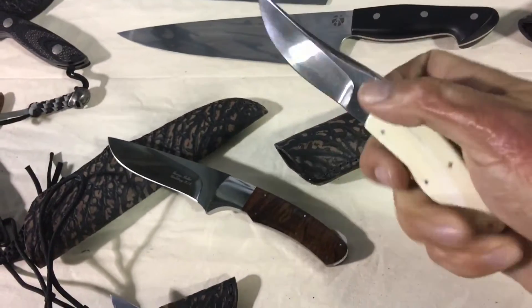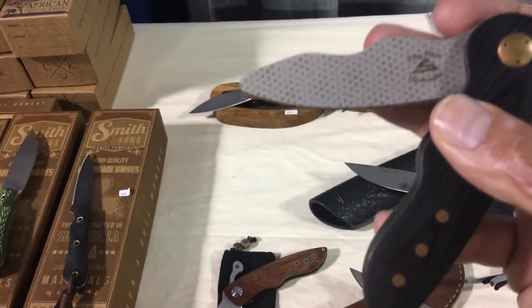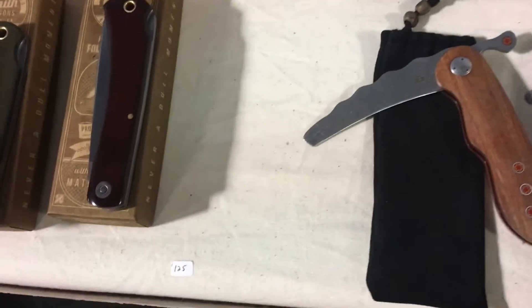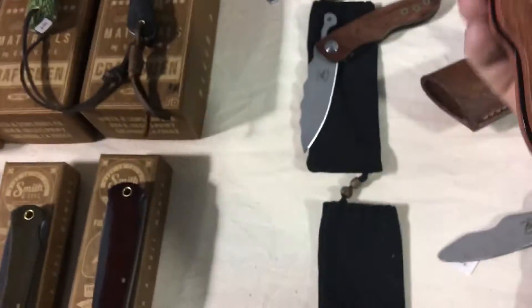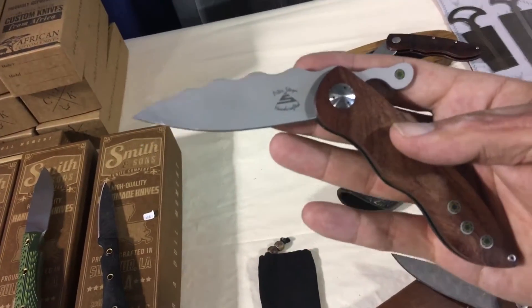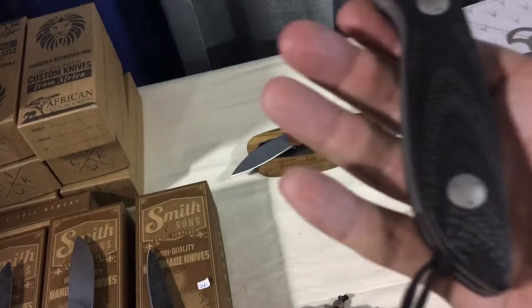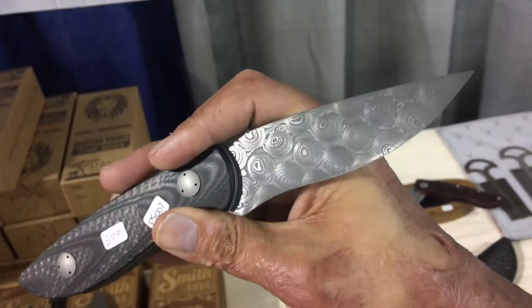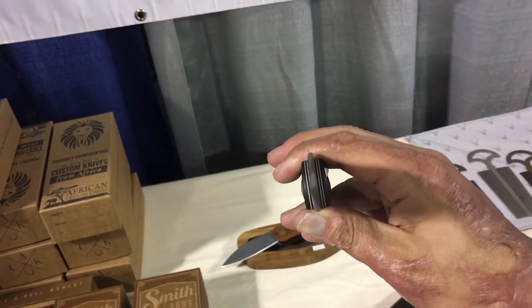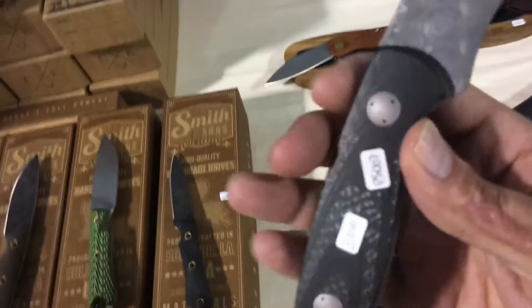Nice and polished, super nice. Now these look crazy — this is a neck knife, never seen anything like this. Looks like some hills in Tennessee or something. Crazy. Then you got this one — another crazy one with a nice mosaic inlay pin. More of a normal blade shape, but there's the Rockies again, mosaic pin inlays. Beautiful handle right here — carbon fiber — and then a nice damascus steel blade. Super super thin, paper thin behind the edge.